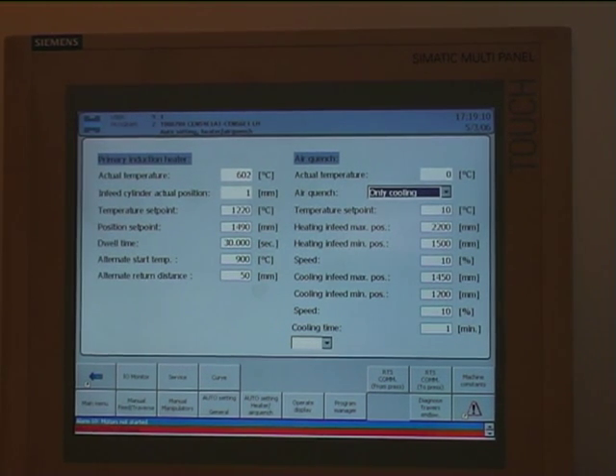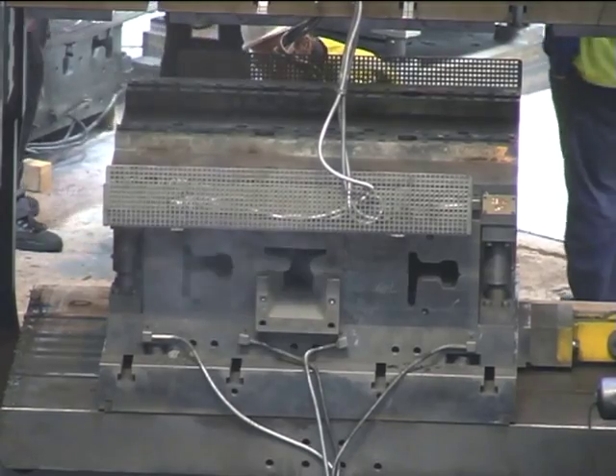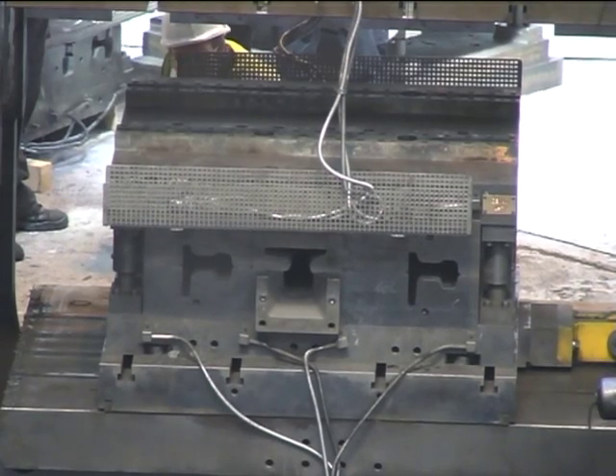Forging of train rail ends is vital for ensuring a smooth and safe shifting of rails in railway crossings. The rail ends are forged in three successive forging operations, providing them with exactly the right shape for problem-free assembly and function.